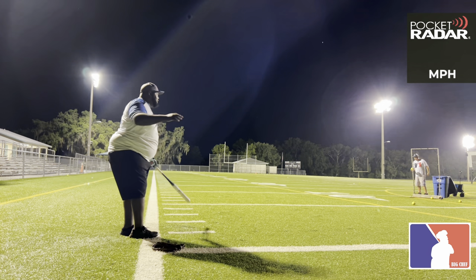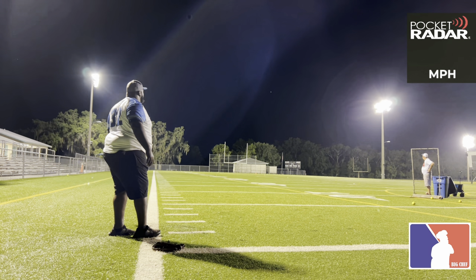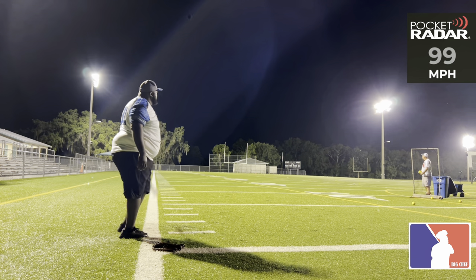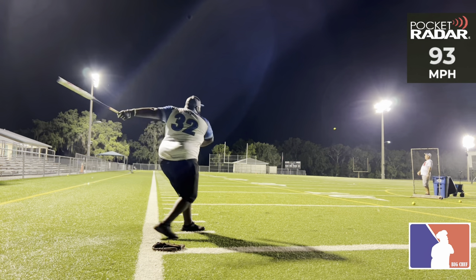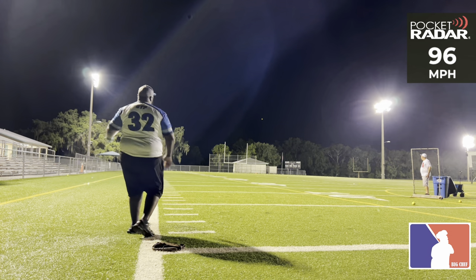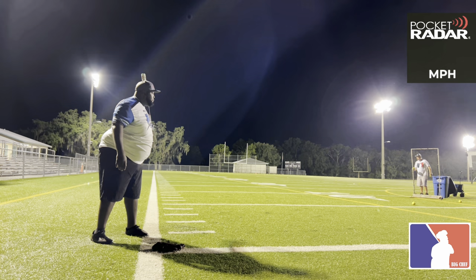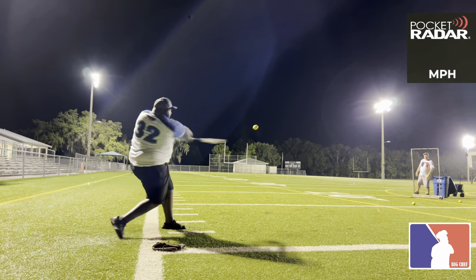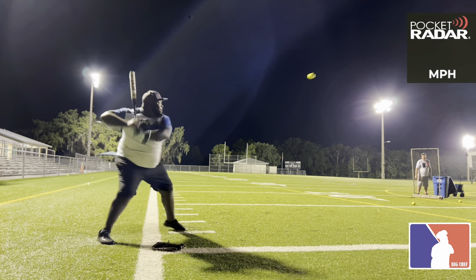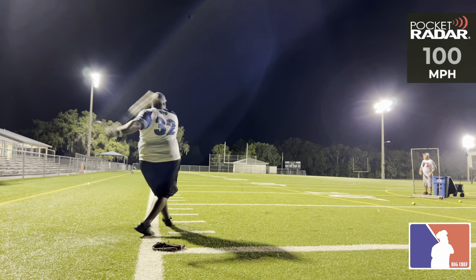80 miles per hour. That was my test. 90 miles per hour. 99 miles per hour. 93 miles per hour. 93. 96 miles per hour. 80 miles per hour — I don't care what the velocity says, but that is really good. 99 miles per hour. 98 miles per hour. 100 miles per hour. 100 miles per hour.